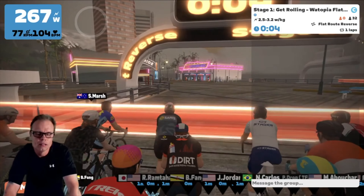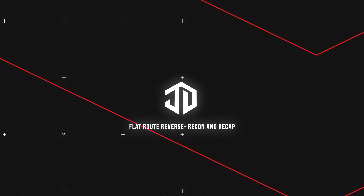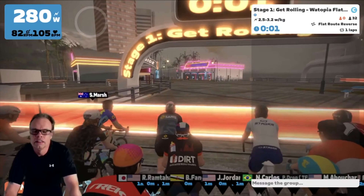Hey, what's going on? JD here, and we've got the Flat Route Reverse Recon and Recap.